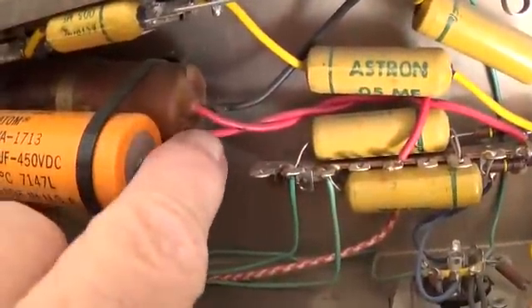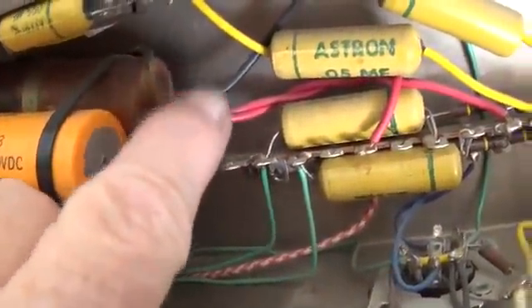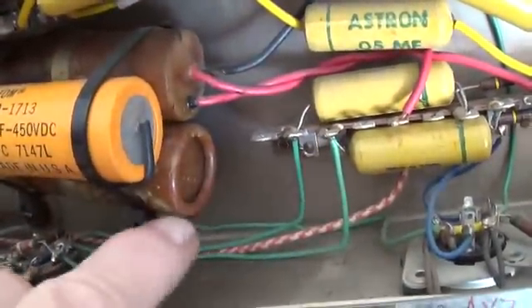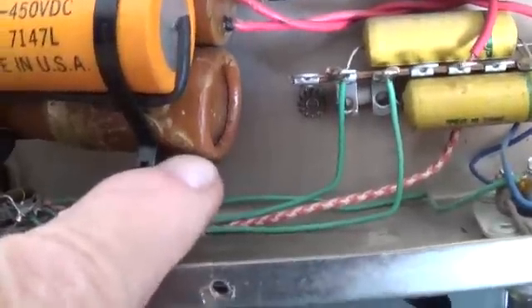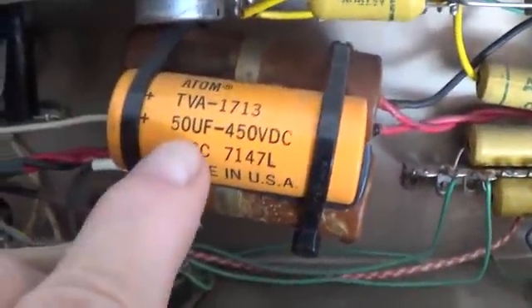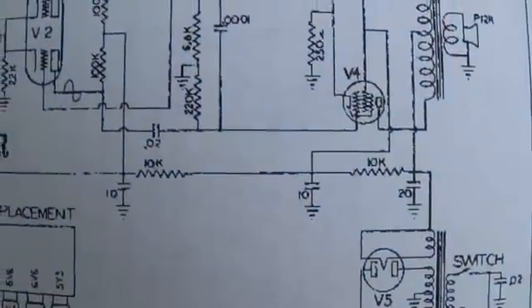It appears this rear Astron is a double capacitor — I can't see the value, I'll have to check. It's still being used in the circuit, and it's probably the same age as the one below it, which looks like it's seen better days. Somebody has added a 50 microfarad capacitor, whereas according to the schematic it's supposed to be 20, 10, and 10.